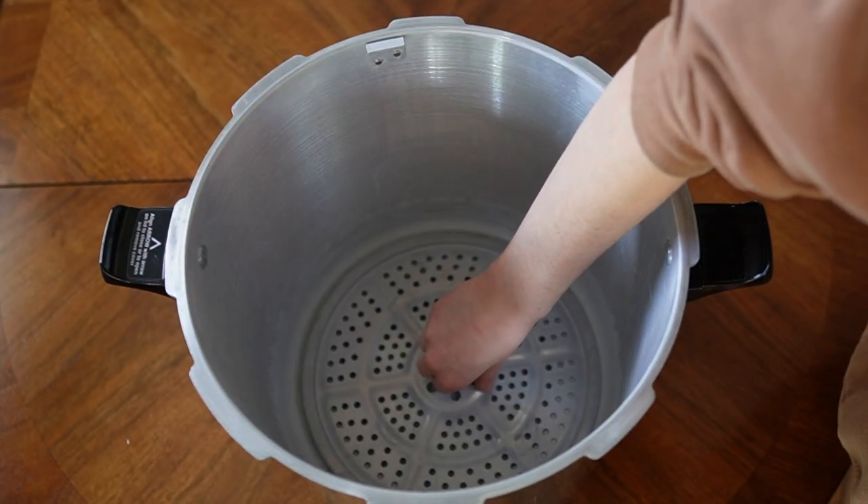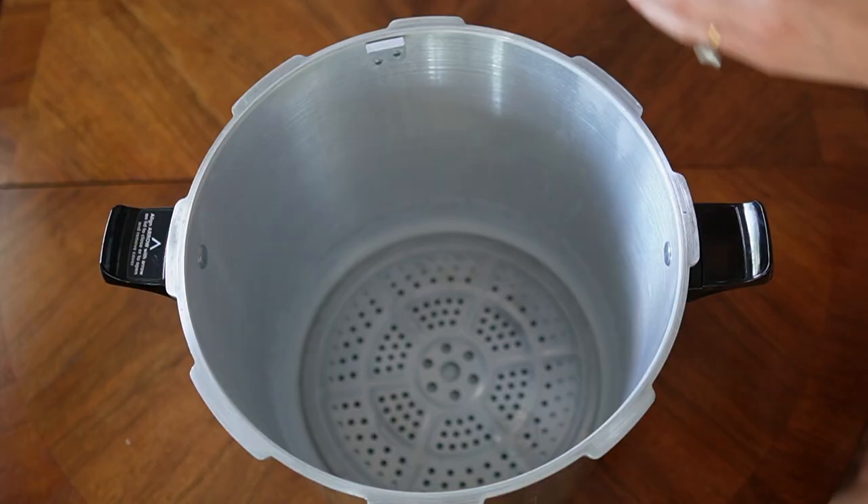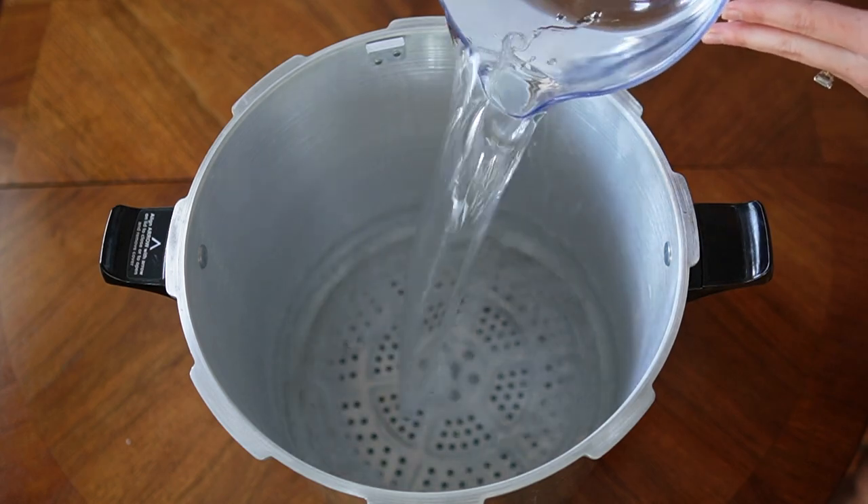First, place a cooking rack on the bottom of the pressure cooker. You never want to place anything directly on the bottom without a cooking rack. My pressure cooker requires 12 cups of water, so that's what I added. Depending on the size and make and model of your pressure cooker, the amount of water you need to add may be different.